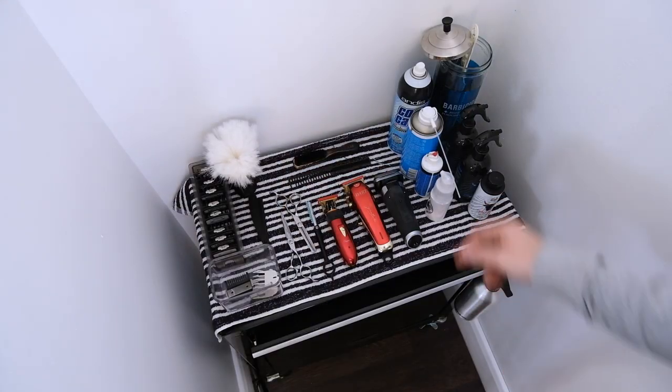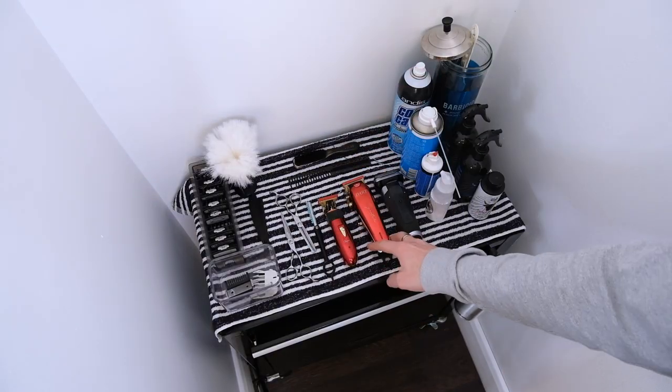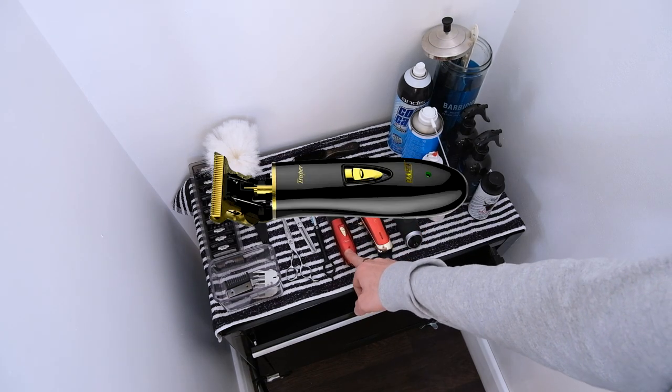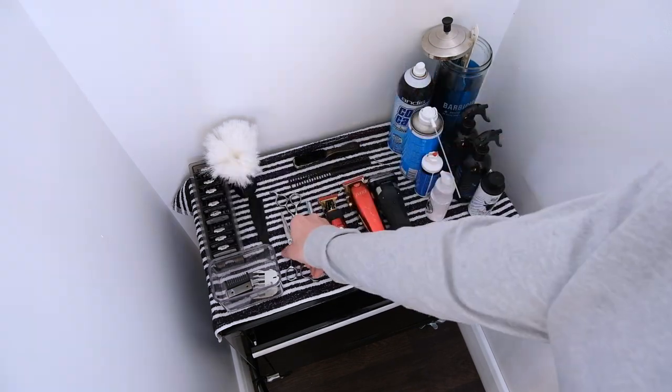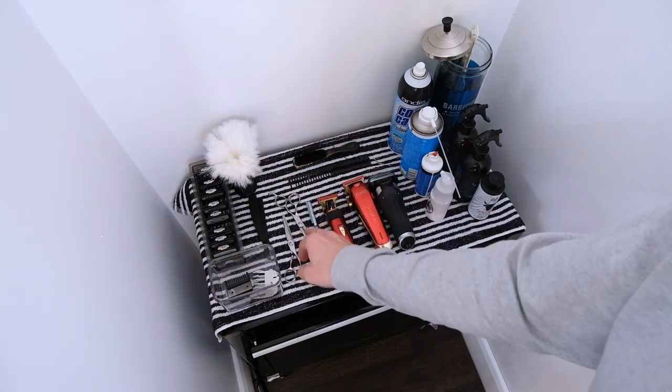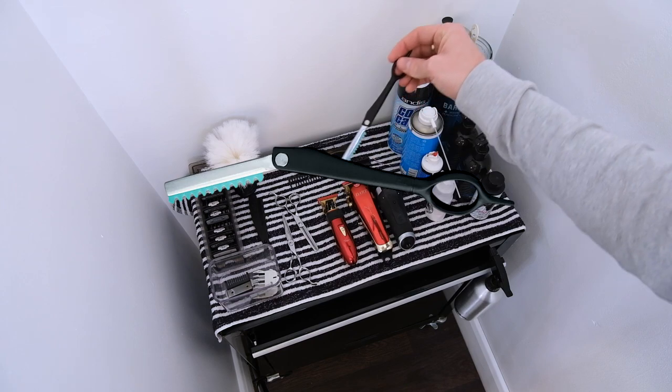Before we go on to the cut I just want to introduce you to the tools that you're going to need for this video. So this is our setup today. We've got our fade brush, our YS Park, we've got our cordless signature dart clippers, we've got cordless T-Super trimmers. I'll go for the Braun S9 foils. For scissors we're using the Mataki Hazuki 5.5. Our thinners, we've got a Keisho texture razor.